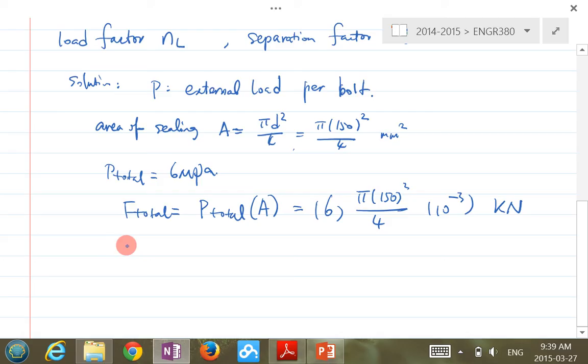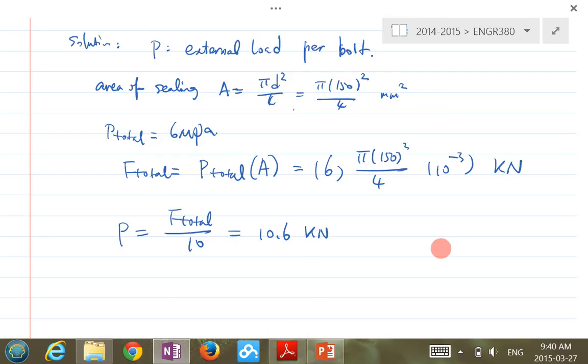Then we're looking for the load per bolt. Capital P equals F_total divided by 10 bolts. That's your external load per bolt. This number divided by 10 gives us 10.6 kilonewtons. So the external load per bolt is 10.6 kN.